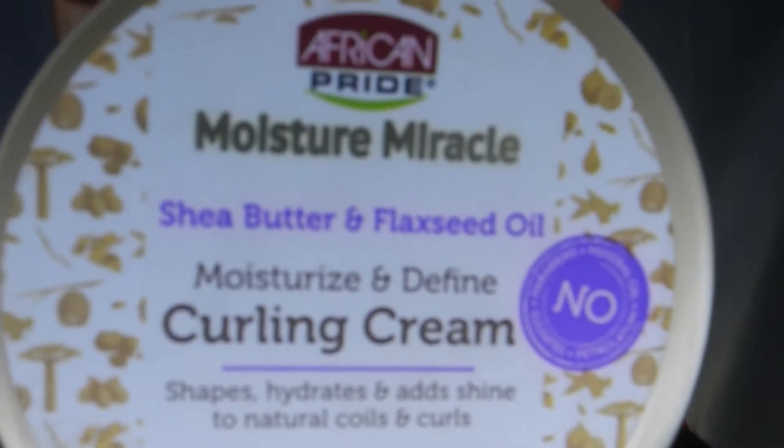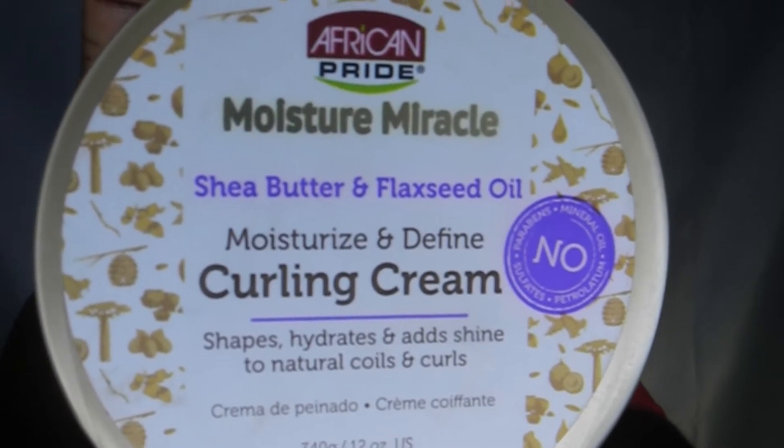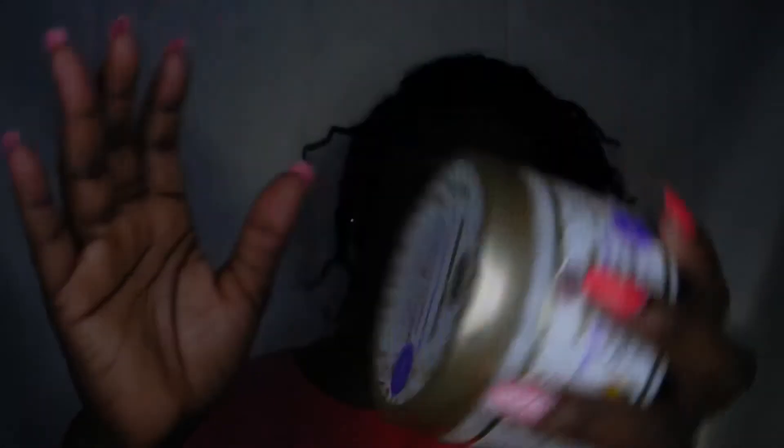So I did this on Saturday and I revamped it into a different hairstyle to stretch on Sunday, and it didn't dry properly. I've been trying to dry it — I moisturized it yesterday with the same products. As you guys know, we're trying to review the African Pride Moisture Miracle shea butter and flaxseed oil moisturize and define curling cream, and I'm just going to take out the twists and see how defined they come out.